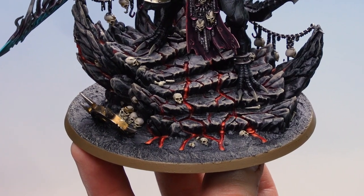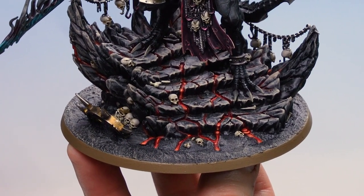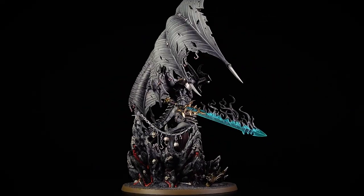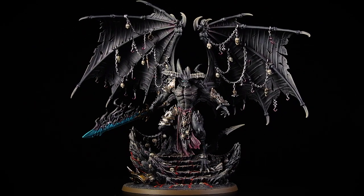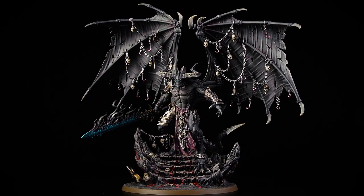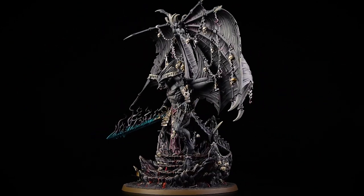With the base finished, Belakor is now ready to head off into both the 41st Millennium and the Mortal Realms to create utter carnage and devastation. A couple of things to remember: when edge highlighting, take your time and maintain a nice point to your brush, and support your arms where possible. When dry brushing, remove as much pigment from the bristles as possible and build up those layers gradually — don't expect immediate results on the first pass. I hope you've enjoyed this video and enjoyed painting your own Belakor the Dark Master — see you again soon!